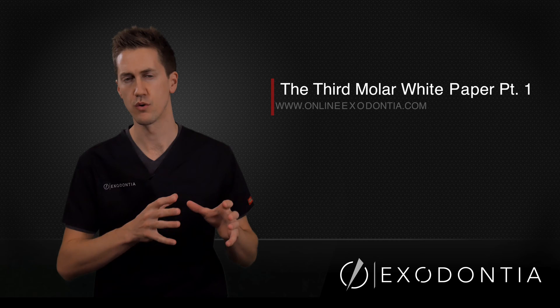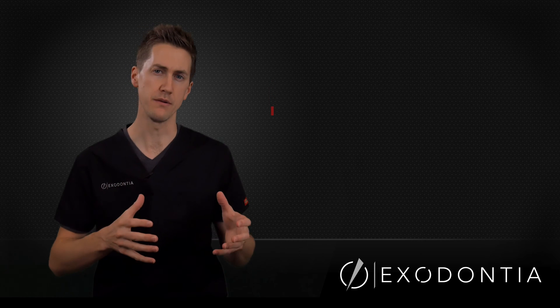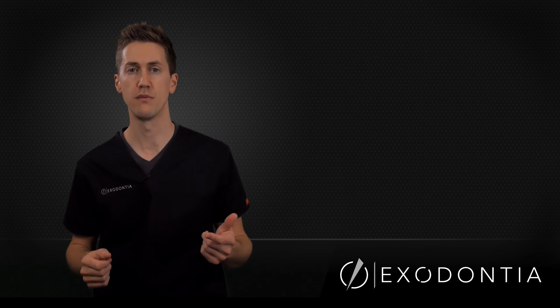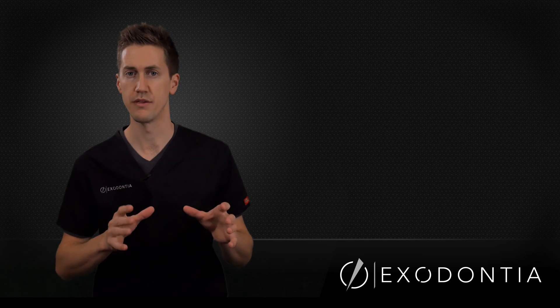As I became more and more proficient with taking teeth out, I began to venture more towards doing third molars. What I found was that once again my dental education didn't prepare me for this arena. So I needed more information on the topic, and my search eventually led me to a paper known as the Third Molar White Paper, which in my opinion is the single most important resource you can find anywhere at the present time on third molars.